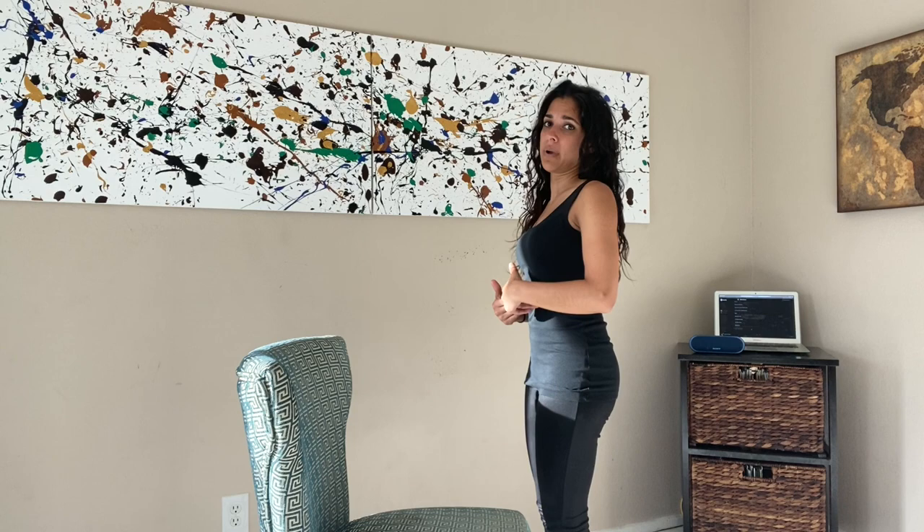The chest movement looks a little bit like this in a basic circle. From the side it looks like this. Now I'm not moving from my shoulders — my shoulders can even stay still while I'm doing this. I'm actually using the stomach muscles to move my rib cage.